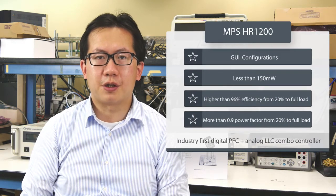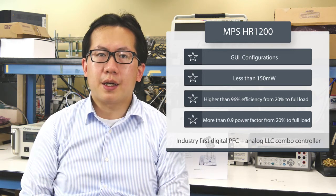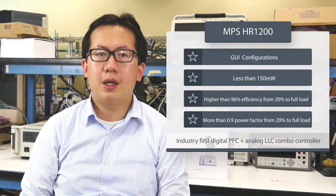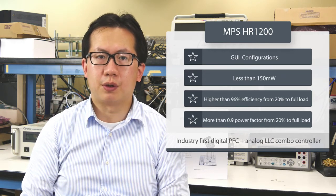Our last video introduced HR1200, which is an industry-first digital PFC plus analog ARC combo controller with graphic user interface. It has less than 150mW for no load loss, higher than 96% efficiency, and more than 0.9 power factor, both from 20% to full load.